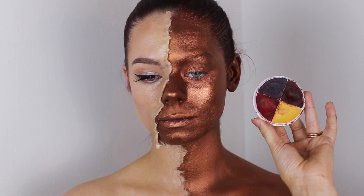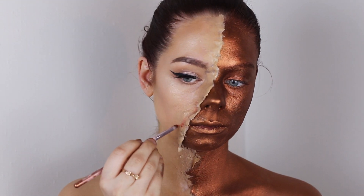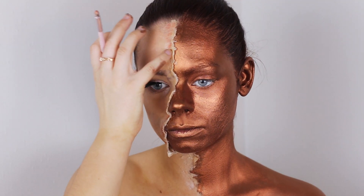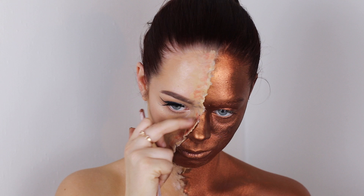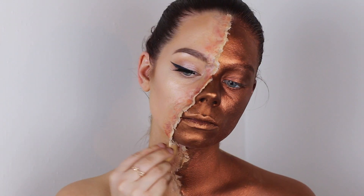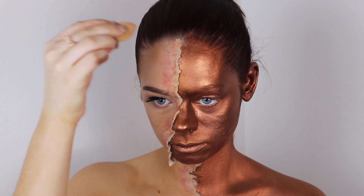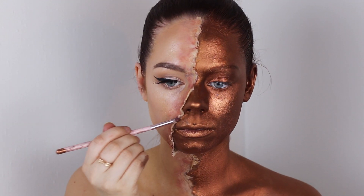Now I'm grabbing my Ben Nye Special Effects Color Wheel and using the lightest red shade to bruise up the skin where it's torn. Naturally, if your skin is torn it will look bruised, so that's what I'm trying to recreate — I just want it to look irritated and bruised. I use a brush, my fingers, and later a sponge. Then I grab the darkest shade from the color wheel and color the outside of the flaps so they look bloody.